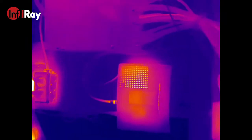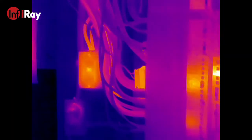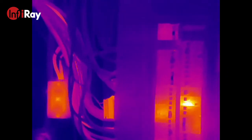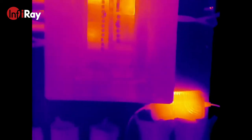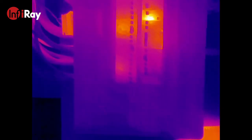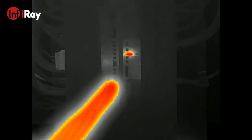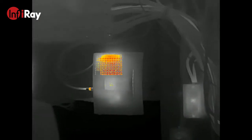This demonstrates how these devices could be used to examine electrical panels. It becomes quite useful when trying to find high electrical resistance points along a circuit before it gets too hot and causes an outage or even an explosion. Usually these electrical failures are caused by poor surface contact or an overloaded circuit, but when looking at these panels and connections through a thermal imager, it becomes much easier to pinpoint the problematic areas.